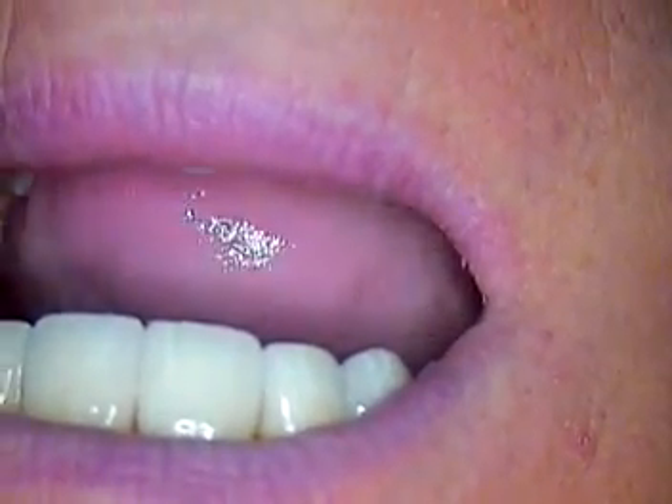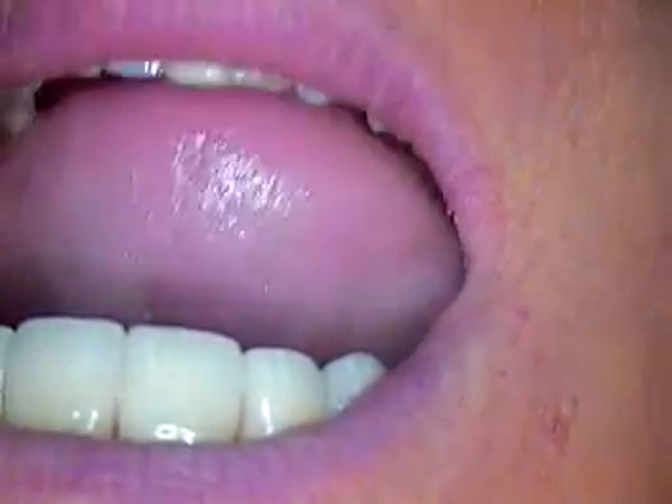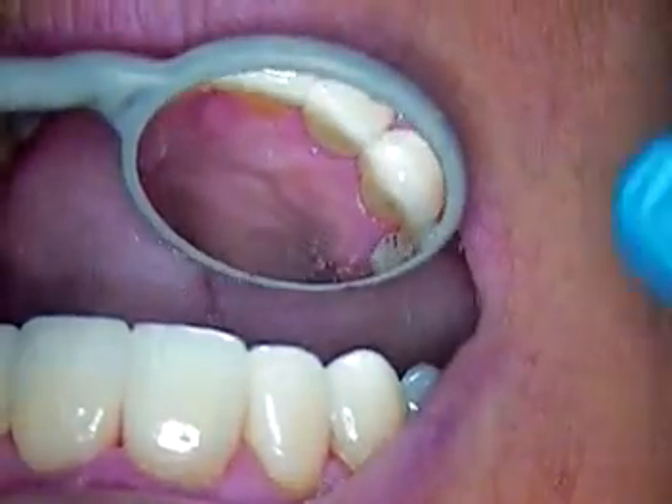Hello again, this is Dr. Jerry Cuomo. We're going to walk through the three-quarter crown veneer case now that it's been cemented permanently.